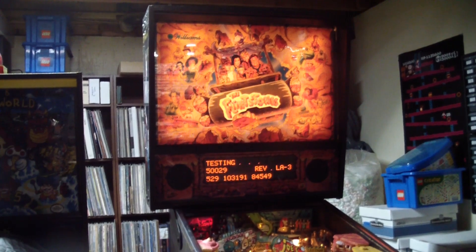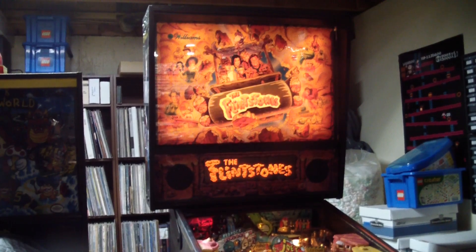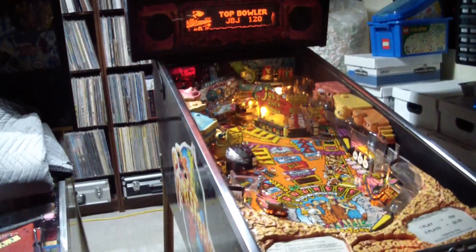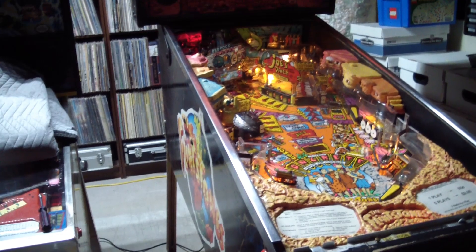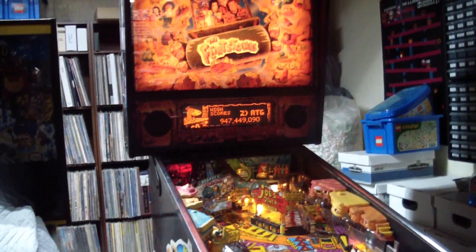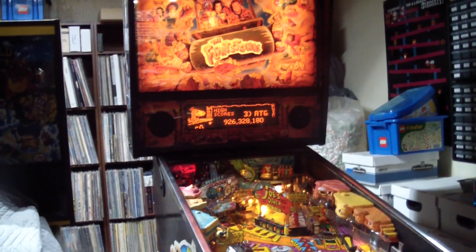Lights! We can see lots of lights, both on the back glass — those are the static lights — and we can also see the play field is lit up. You can see there's no lights blinking on and off on the play field because those are the controlled lamps and those aren't hooked up yet. Let's go through the built-in test and see if I can get both the play field and the back glass in the frame.